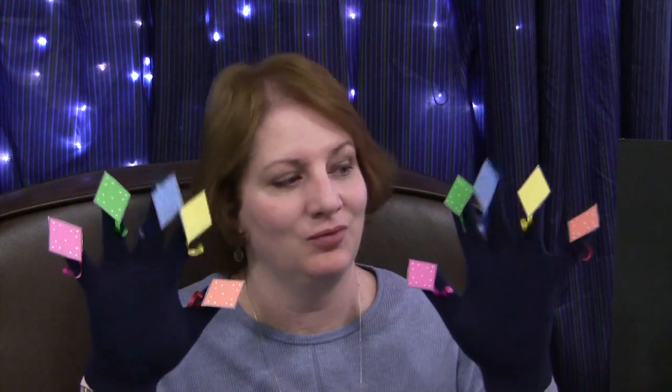Count them, count them, count them with me. Count them, count them, count them with me. Count them, count them, count them with me. Ten little kites flying through the sky.